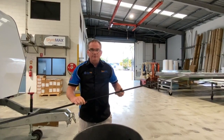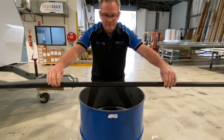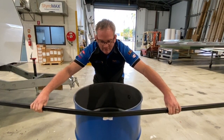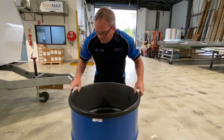I've just grabbed one of our empty glue drums — we have lots of them here. So I've got the Styro Trim RV, just a bit of an offcut. I'm going to lean it up against the drum and gently flex it around the radius — like so.